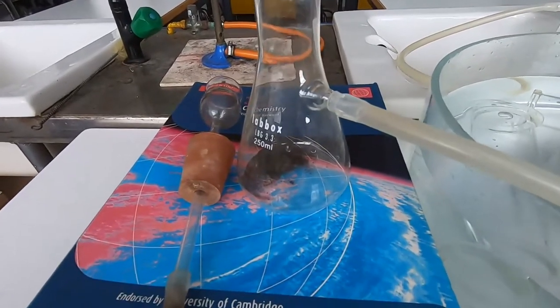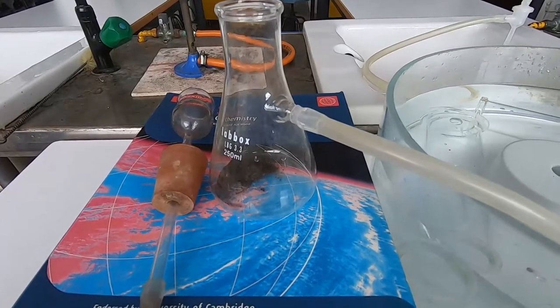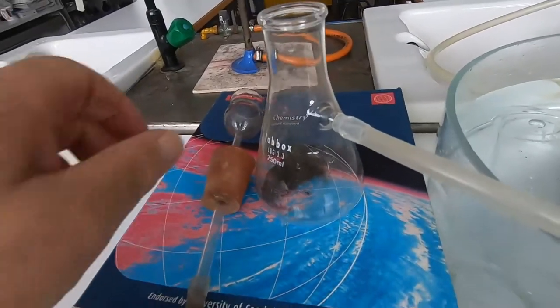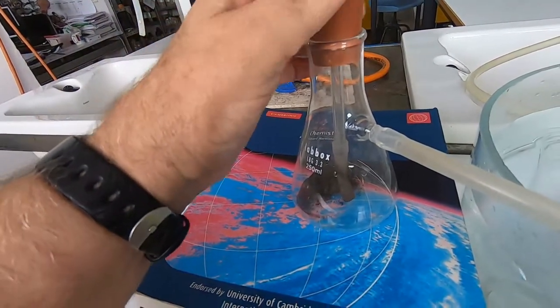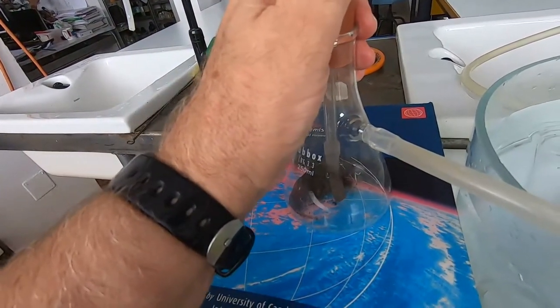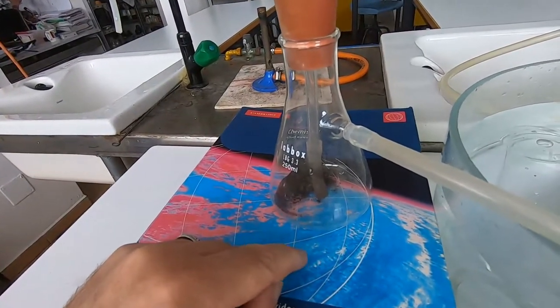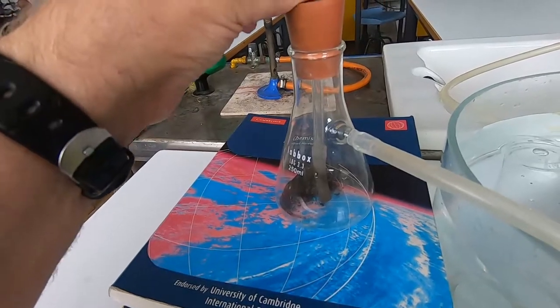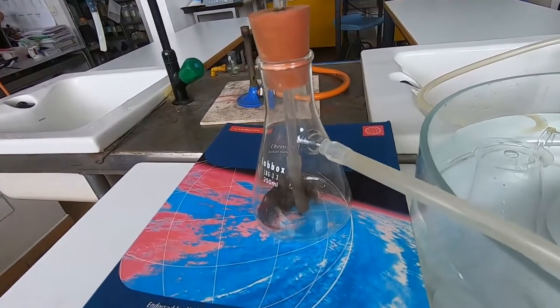I've now placed some manganese(IV) oxide in the conical flask, and I'll just replace the thistle funnel. You can see I've got a little extension on the thistle funnel because I need it to go down right to the bottom, so that the oxygen that's being produced doesn't escape through the thistle funnel — I need it all to go down the sidearm so I can collect it.